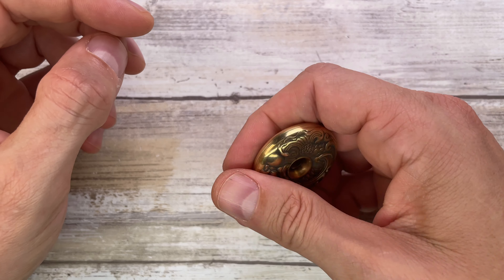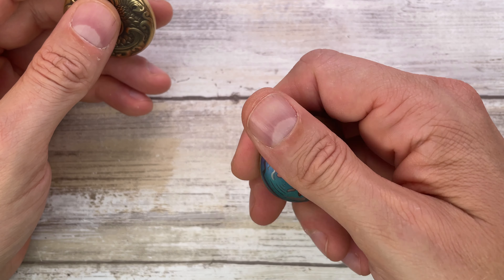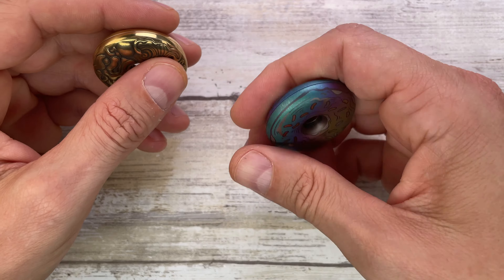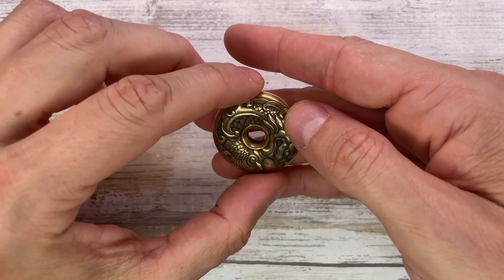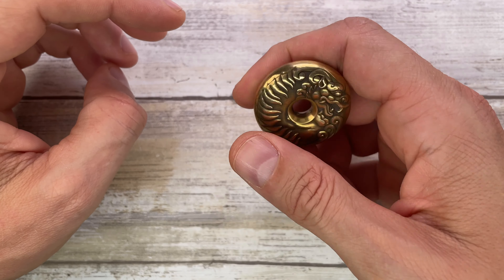From the look perspective, this is a gorgeous piece — nice texturing, nice engraving, it is pretty flush on the sides and very simple. It looks like polo candies — it's a very nice donut shape.